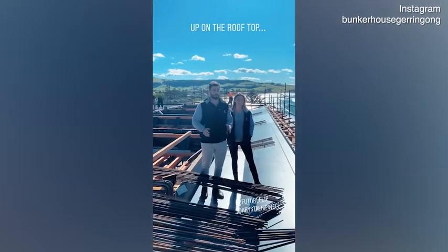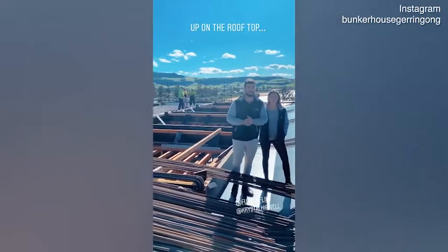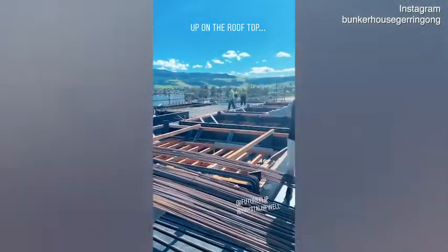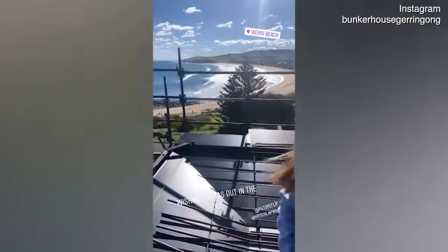Alright guys, up here on the roof you can see behind me the steel fixers are going hard. You can check out the steel there — there are ups and downs, beams, big void openings. We've got a pop-up roof coming up here, so we're hanging out on top of the roof of our house.